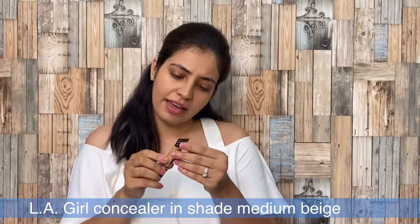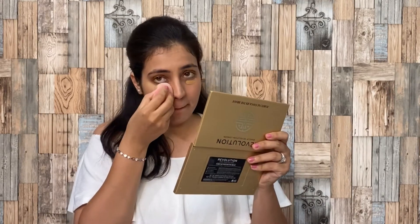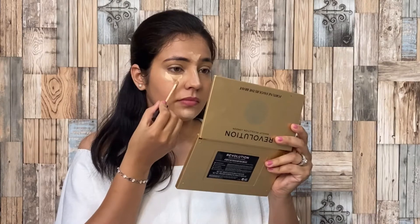After this, I am using this LA Girl Concealer and its shade is Medium Beige. Apply it in those areas where your skin is dark. I have dark circles, so I need it. But if you don't have dark circles, you can skip this step. I will apply it on the under eye and a little bit on the lips. After blending it properly, I will use another concealer, which is the Maybelline Fit Me range in shade 10 Light, to highlight areas like my nose, forehead, a little chin part, and a little under eye area.